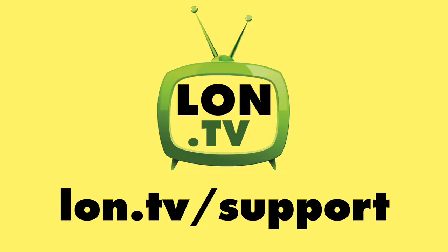That's going to do it for now. Until next time, this is Lon Seidman. This channel is brought to you by the Lon.TV supporters, including Gold Level supporters.